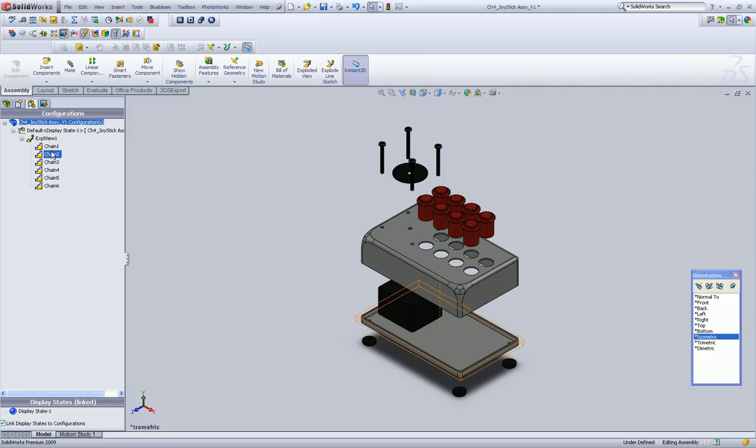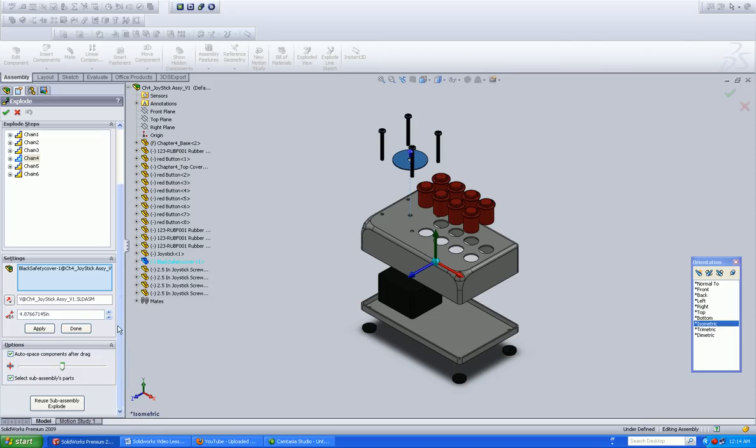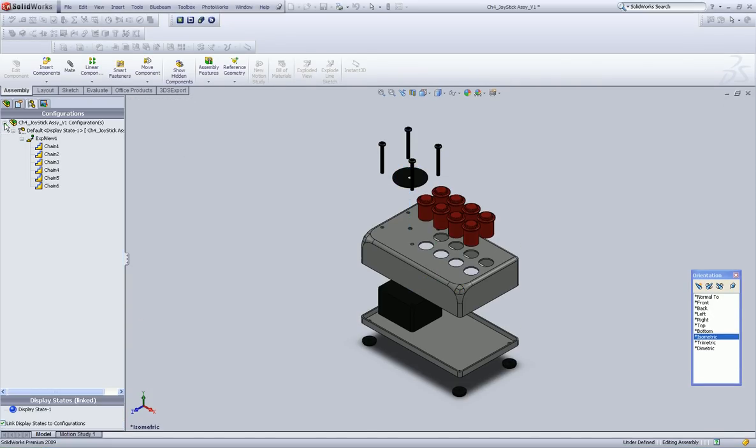Let's say we wanted to go in and edit that one. So we're going to left-click on chain 4 to select it, right-click to edit the feature. And it shows us — in fact, it is the black cover that we're looking for. And we can go in and lower it, or raise it and lower it to make it look however we want. And click OK.